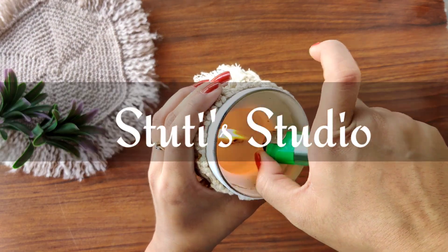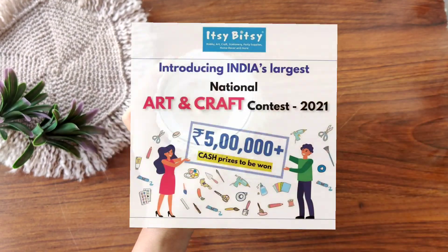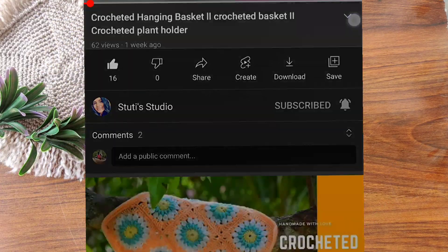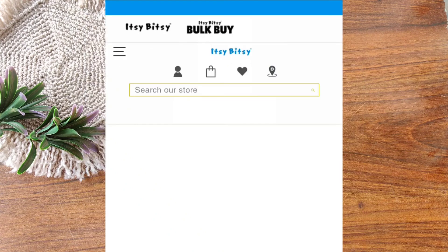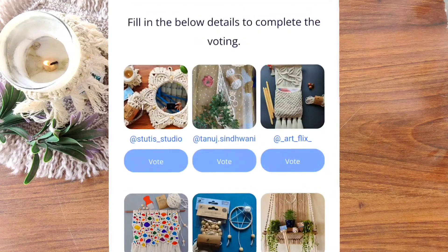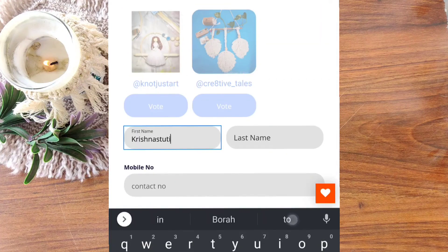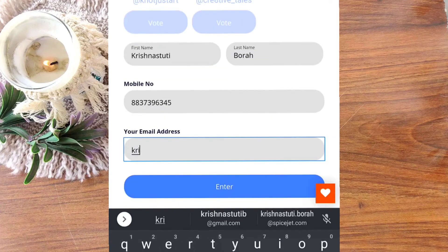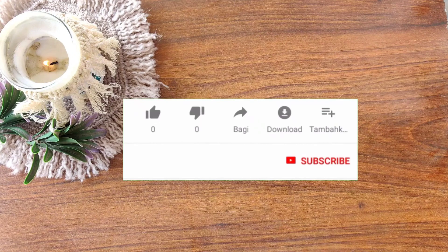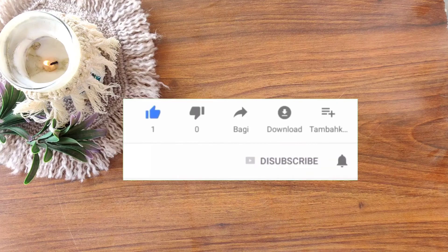Hey everyone, welcome back to Study Studio! I'm making this product for the national Itsy Bitsy contest. I have already entered the contest — do vote for me, I've kept the link in the description below. Click the link, wait for a while, and select my product by the name Study Studio. Just fill up your name, contact number, email ID and submit. If you like this video, hit the like button and subscribe to my channel. Let's go and see how I made it!